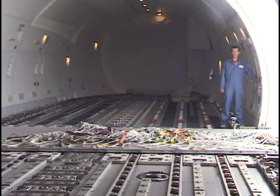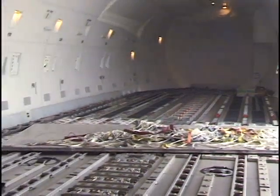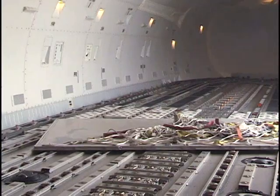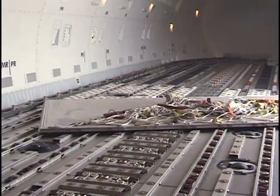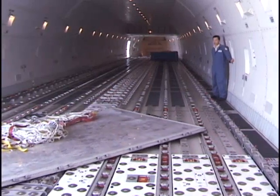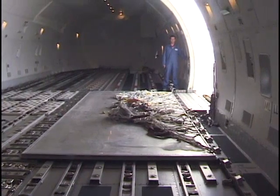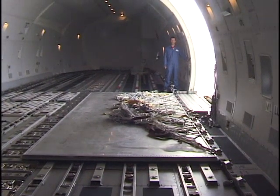The PDUs are steered into position. The pallet will slide over until it hits the pivot and be rotated and aligned into the left-hand side of the aircraft.